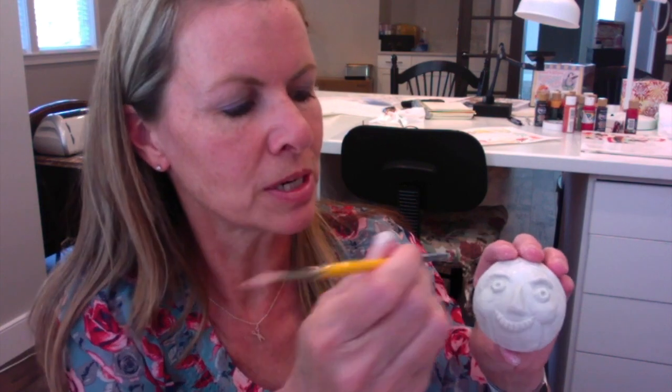For the eyes, you're going to take a tiny little round ball, press it on there, and make sure it's pressed all the way around the sides with your finger. Then take the end of a paintbrush and poke in for the pupil. There you go.